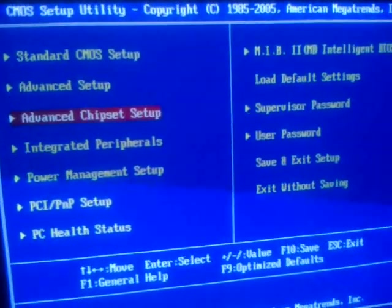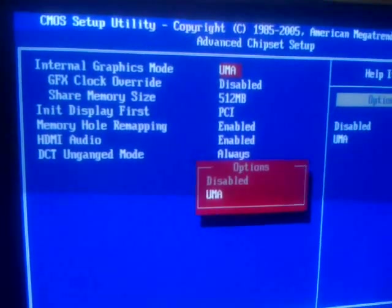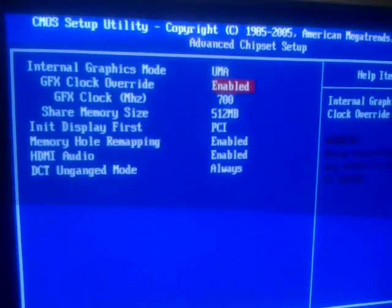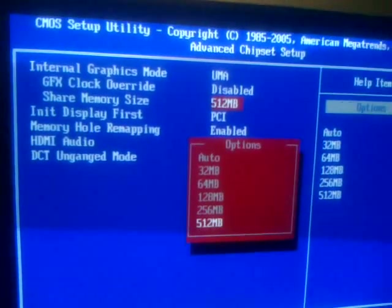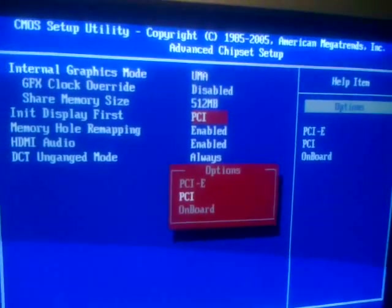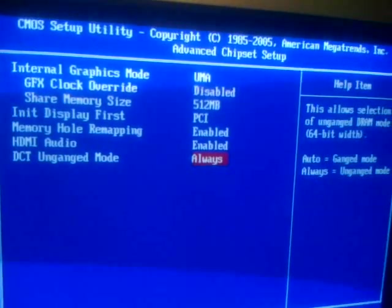Moving to Advanced Chipset Setup, we have internal graphics — you can set those to enabled or disabled. You can change the clock of the integrated GPU itself, change the integrated frame buffer that is shared with the main system memory, initial display first, memory hole remapping, HDMI audio output, and the unganged mode for memory.